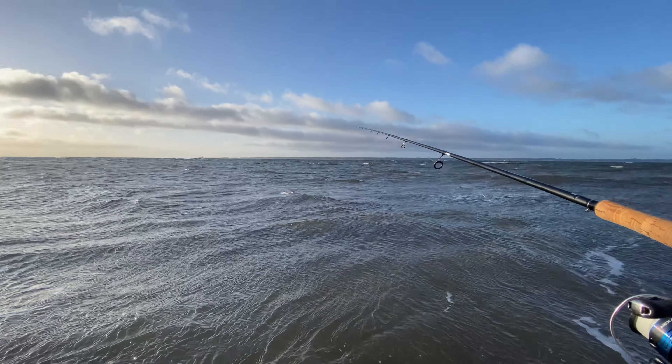Welcome to another fishing video guys. So yesterday I was out fishing for some sea trout but it was too windy, and honestly it is windy today as well, so I won't be able to fish for some sea trout. However, I can always fish from the pier. Let's see how it goes. Let's go.